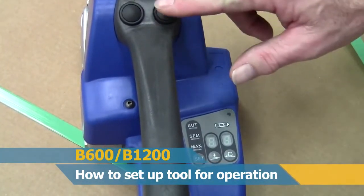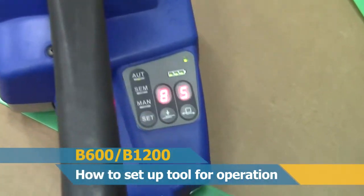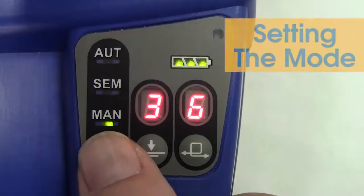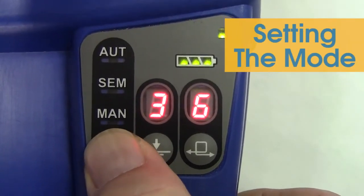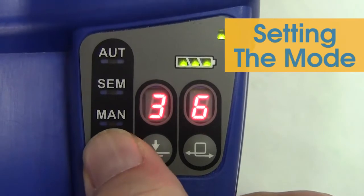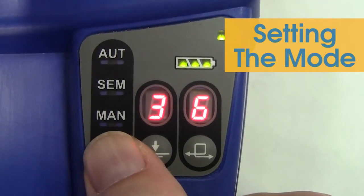Press button number one as shown to activate the control panel. To set the mode, press and hold down the set button for three seconds. Then keep re-pressing the set button to move to manual, semi-automatic, or automatic modes.